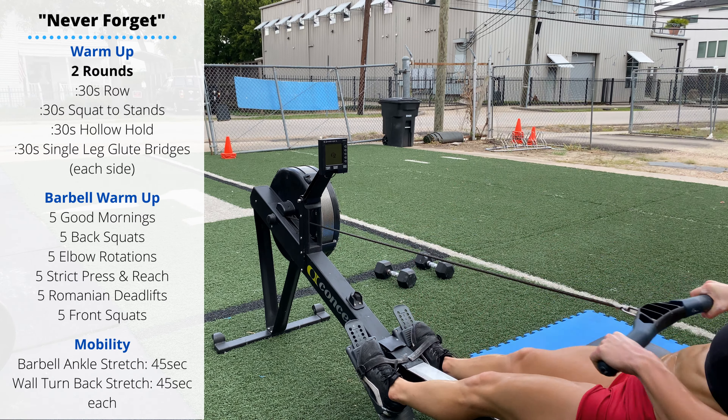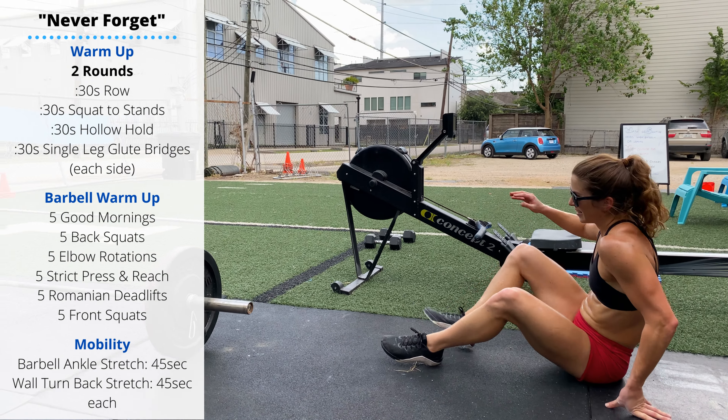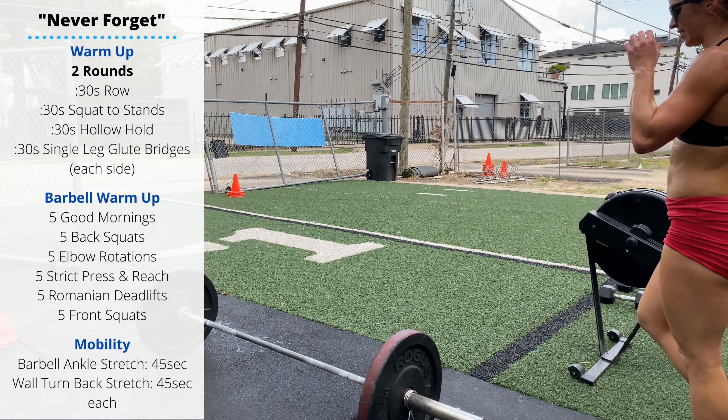Then we'll go through the CompTrain barbell warmup — click the link at the top of the screen. Then we'll move into our mobility. Grab a barbell for 45 seconds in the ankle stretch: place the barbell just above the knees on the thighs, lean forward and let the barbell drive your knees forward to get that ankle stretch at the bottom. You can shift side to side to target one ankle at a time. Then we have a wall turn-back stretch to stretch out the biceps and chest to get ready for all the strict pull-ups. Hand extended, fingers pointing back behind you, then rotate your body in the opposite direction, stretching out.